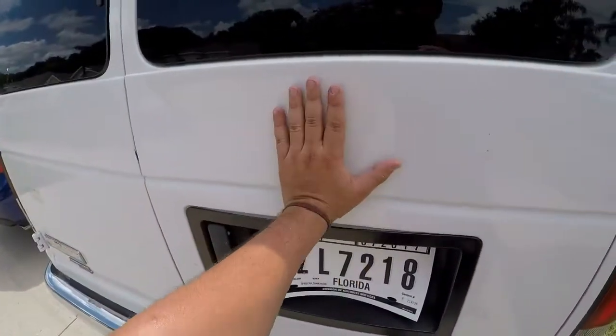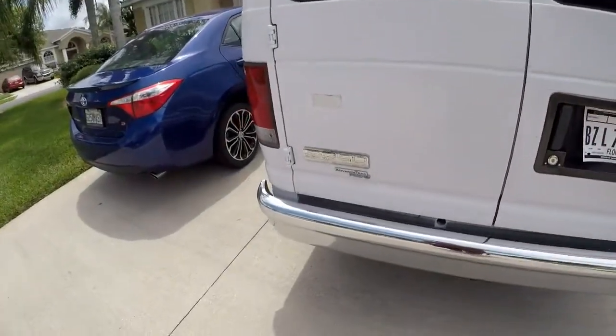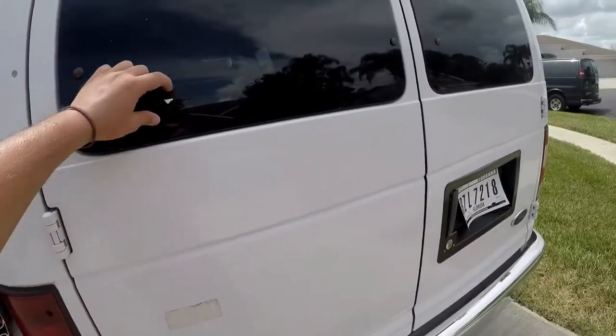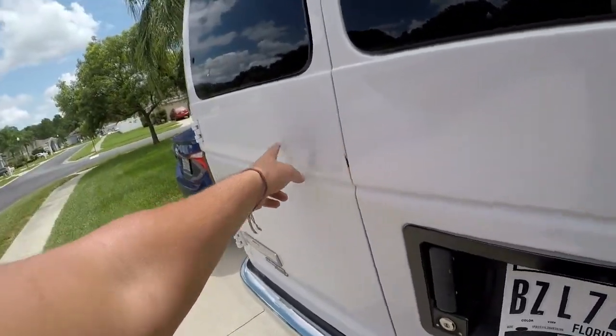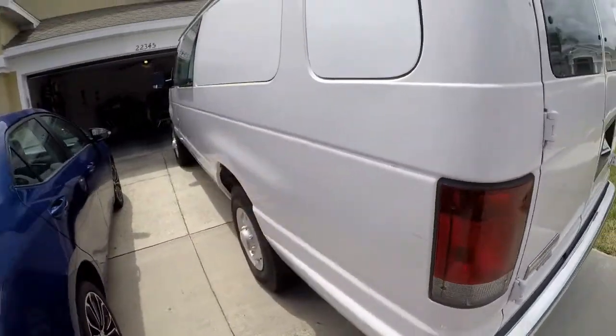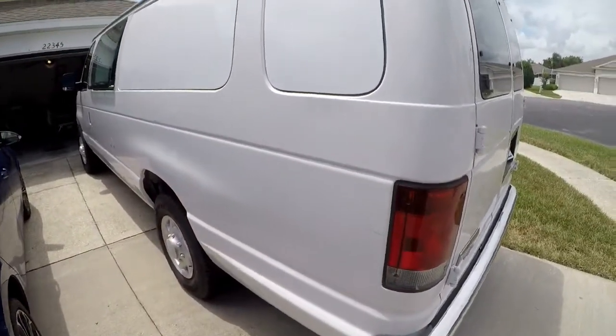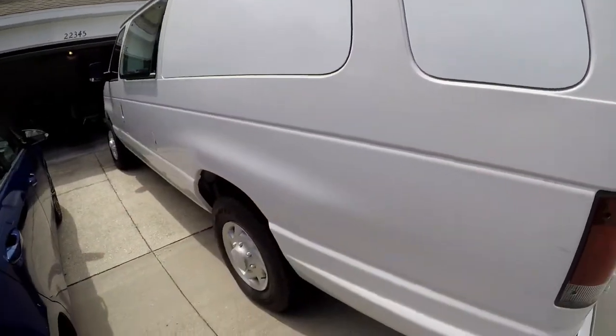There's a little dent here. This van did come from a church, so you can see on the back it says Stonegate Baptist. Included with the Mako quote, they will do a paint job to try to match the vinyl that I put on the windows as well as possible.